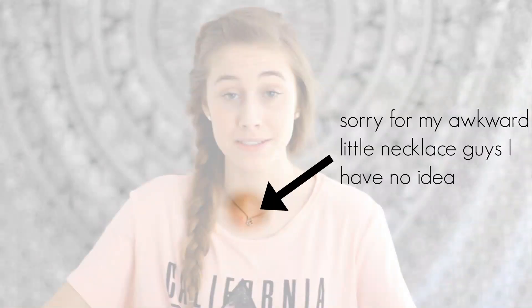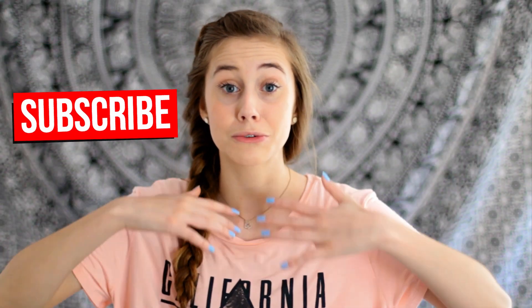Hello everybody, so today I have a super awesome spring hairstyles video for you guys. I also want to thank you for 4,000 subscribers. I just want to thank you from the very bottom of my heart. But without further talking, let's just go ahead and get cracking.